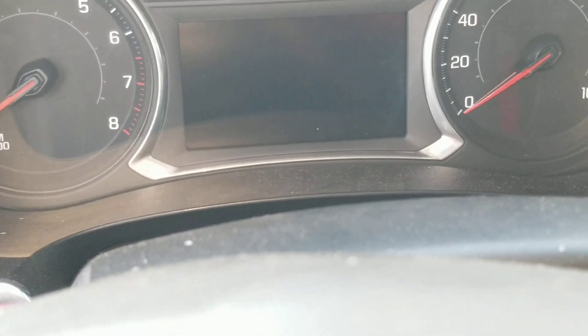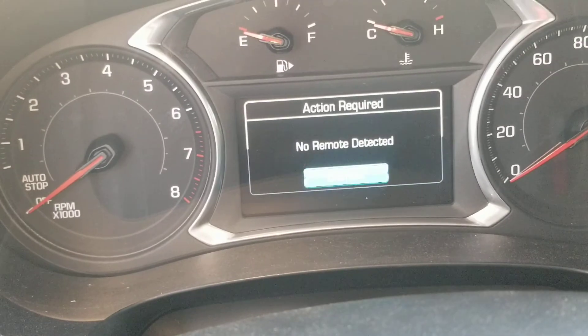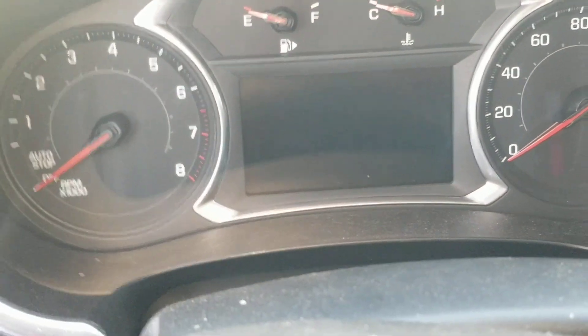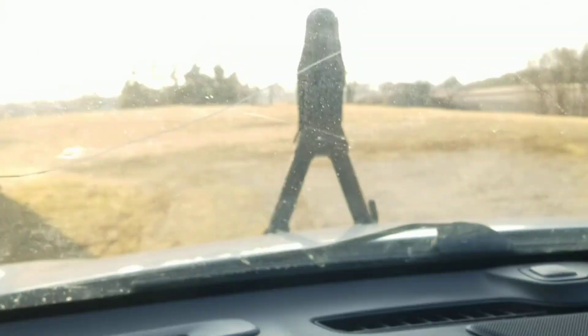Let me see if I can hit the button to kick it back on — no remote detected, it won't show me the miles again. That was 164,000 miles of being towed.